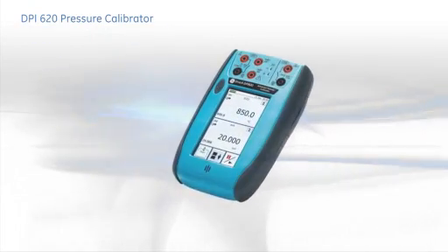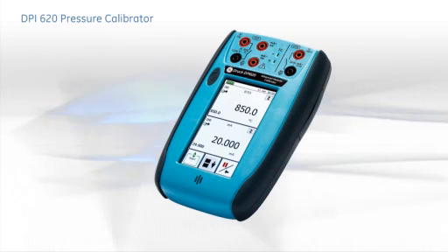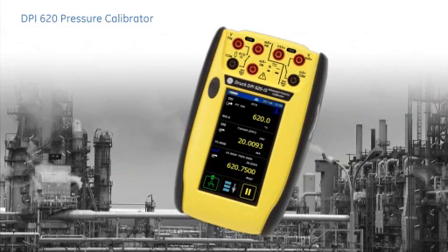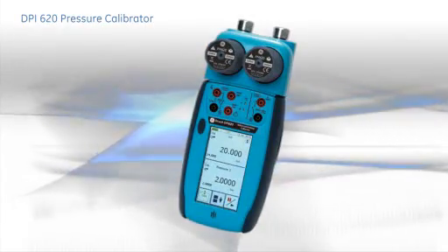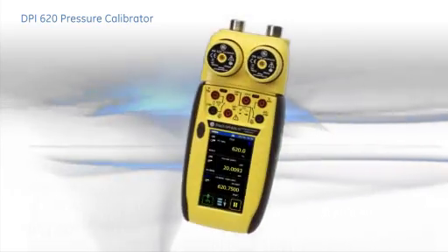The VPI-620 combines a multi-function calibrator, fully featured HART communicator, and industrialized PDA in a single, compact and robust field instrument. With the ATEX and IEC-EX approved version, it can be used in all hazardous zones. In this presentation, we take a look at the capability of this powerful pressure measurement and calibration system.